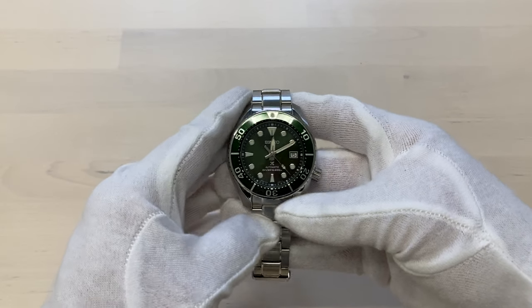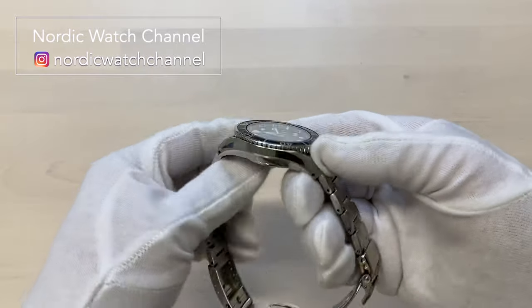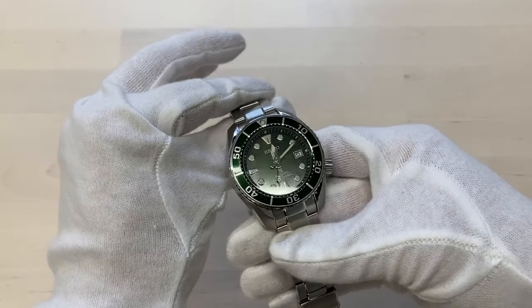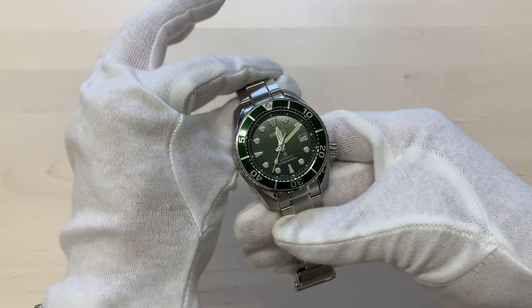Hi and welcome back to the NordicWatch channel. In this video, a tutorial on how to shorten the bracelet on a Seiko Sumo — in other words, a video on how to shorten a Seiko bracelet with the infamous pin and collar system.